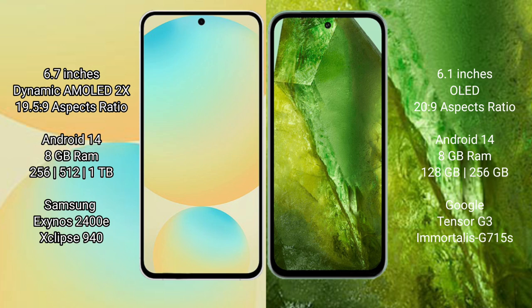The Samsung Galaxy S24 FE runs on the Android 14 operating system. The Google Pixel 8a also runs on the Android 14 operating system.